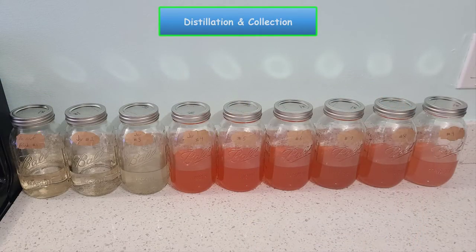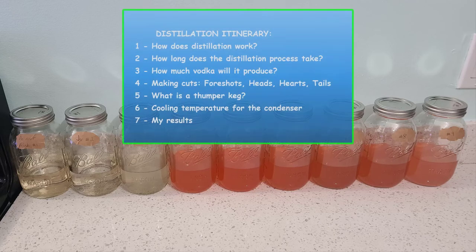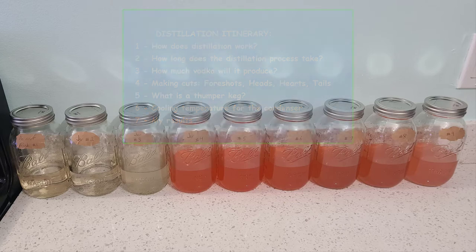Now let's talk about the distillation process. For any newbie, the distillation process will be extremely intimidating. Here's a quick summary of what we'll cover: how distillation works, how long the process takes, how much vodka it will produce, making the cuts — foreshots, heads, hearts, and tails — what a thumper keg is, cooling temperature for water running through the condenser, and my results.